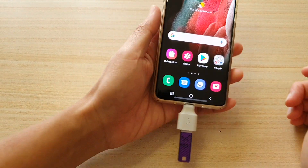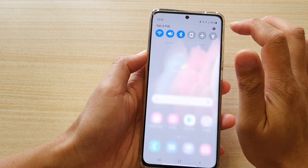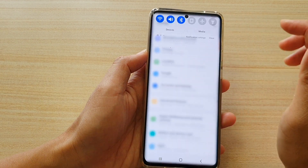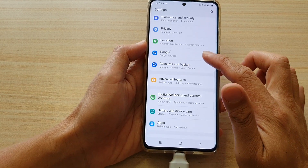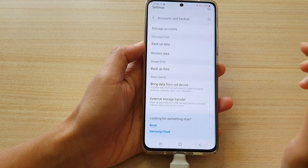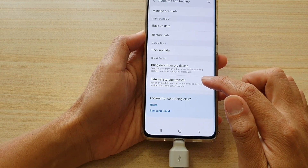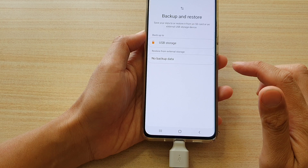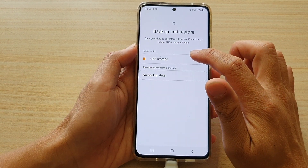Then what we want to do is swipe down and tap on the settings icon. In settings, go down and tap on Accounts and Backup. Then tap on External Storage Transfer, and then we're going to choose Backup to USB Storage.